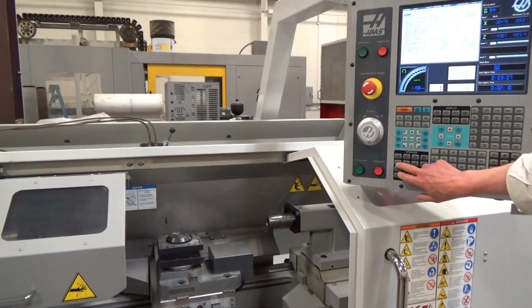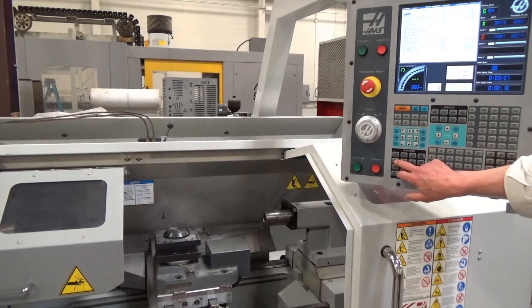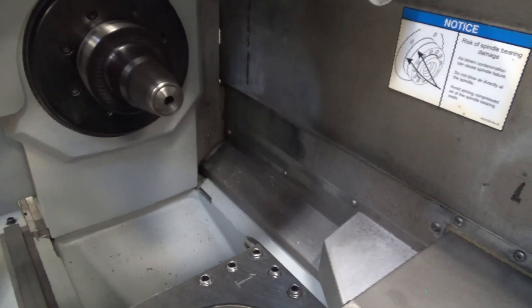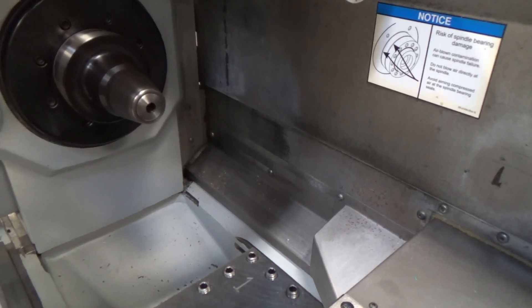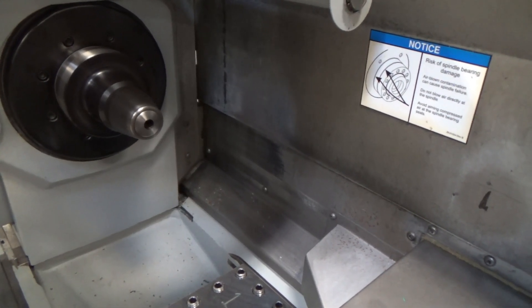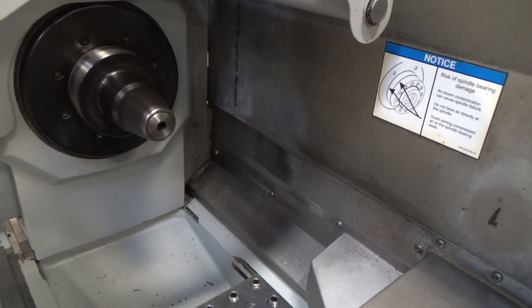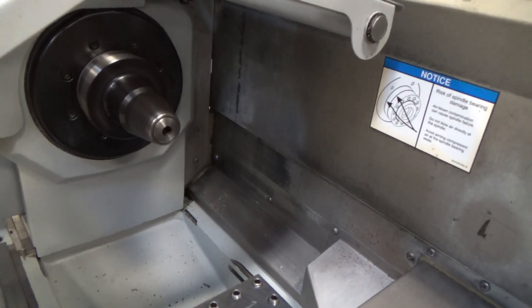We're at 1,100 RPM right now — just stepping it down so you can hear it. There's 900, 700, 600. Now you've got to look in there — it's just a collet that's spinning through. There's 400. We'll take it up — there's 600. There's 800, 1,200. One more to go — right there. 2,000. I'll leave it at 1,300.